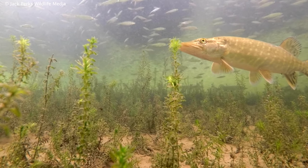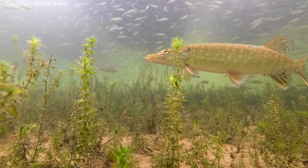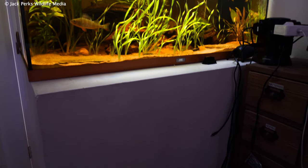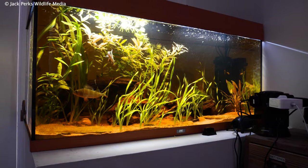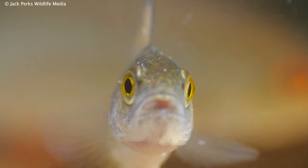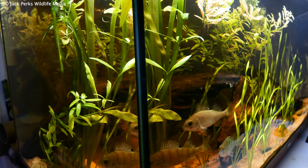I'm a huge fan of British fish and one of the best ways to observe behavior on a regular basis is to keep them in aquariums, and it's easier than you might think. One species I've always wanted to try is the European perch, so today I'm going to show you my setup for keeping perch.